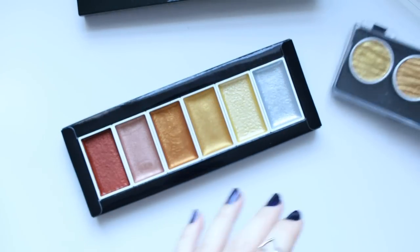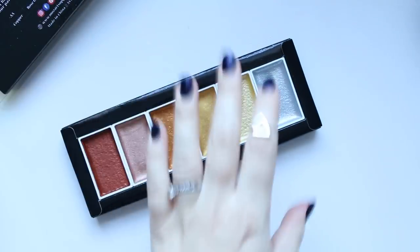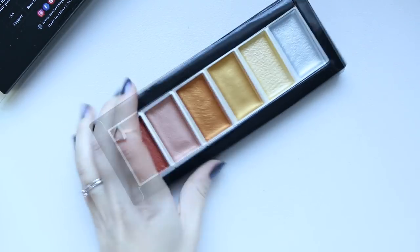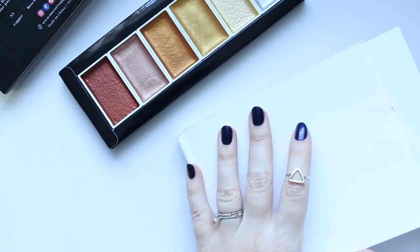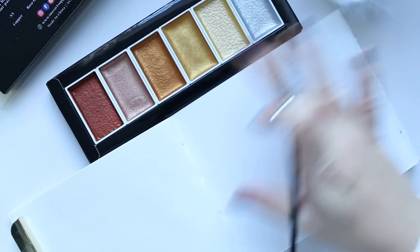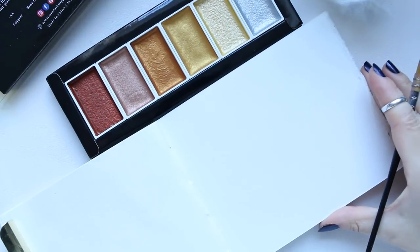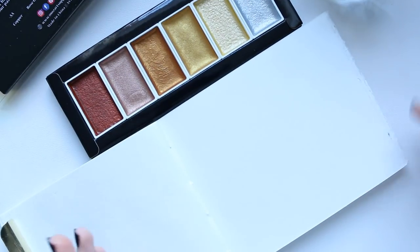Now let's start swatching. I'm going to use my Cardi papers. I'll put some music on so you can look at these beautiful pigments — I'll try to zoom in a little more, and then at the end we'll catch up.